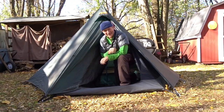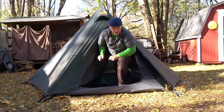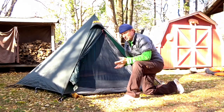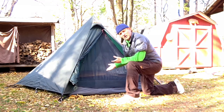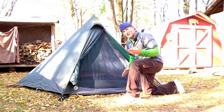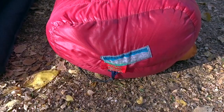Hey everybody, Shug here, and here's a sight many of you haven't seen - me using a tent. What I wanted to do was take a look at sleeping on the ground using my top quilt, and look at some of the differences between a sleeping bag and the top quilt on the ground, not necessarily in the hammock.